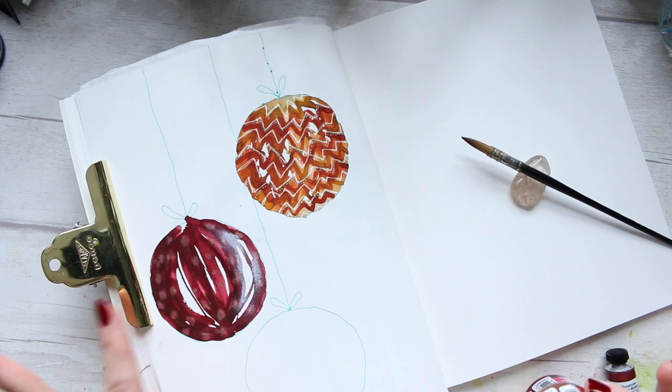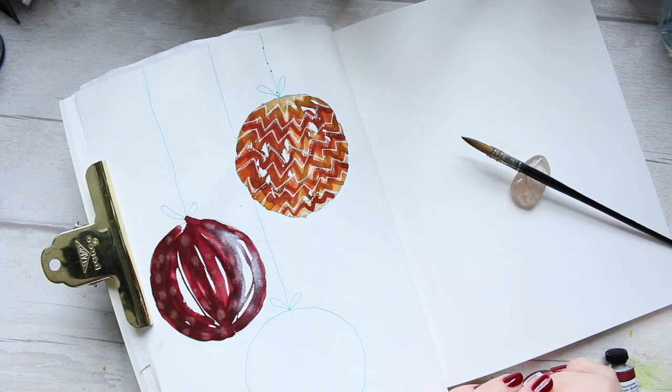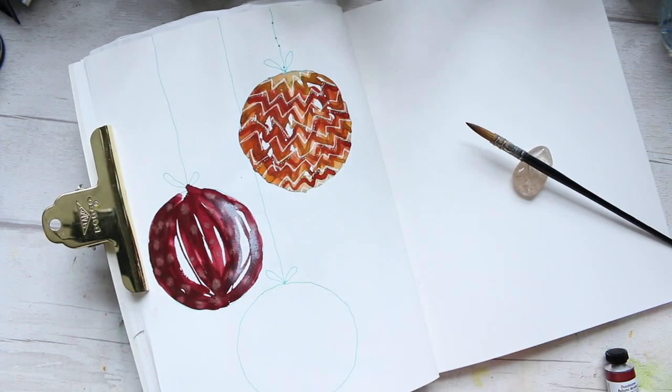Hey everyone! Continuing with the baubles, Christmas baubles theme, I thought for the last one I'm going to do a quite happy color palette. It's a color palette that I developed in my recent online course. By the time this video comes out, I'm not sure if it will be available yet because there is still quite a bit of editing to do. So I just thought I will share it with you. In that class I'm developing and showing how to create lovely color palettes.